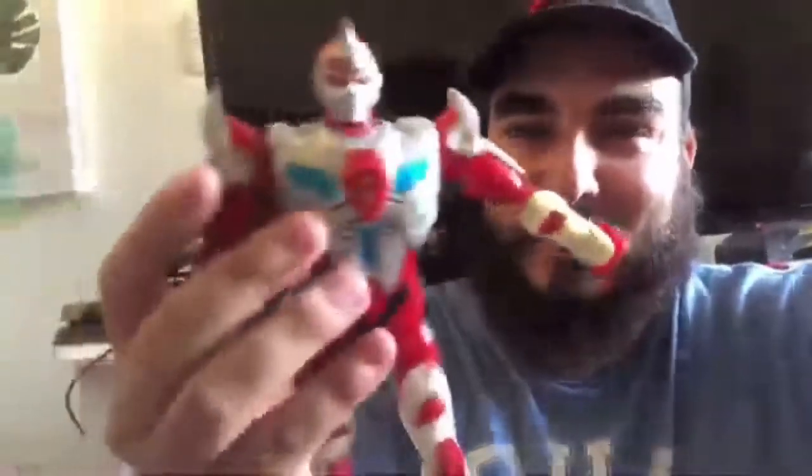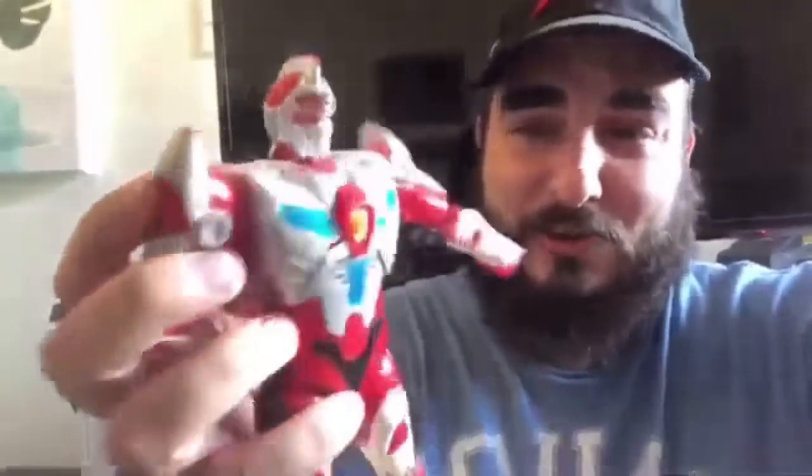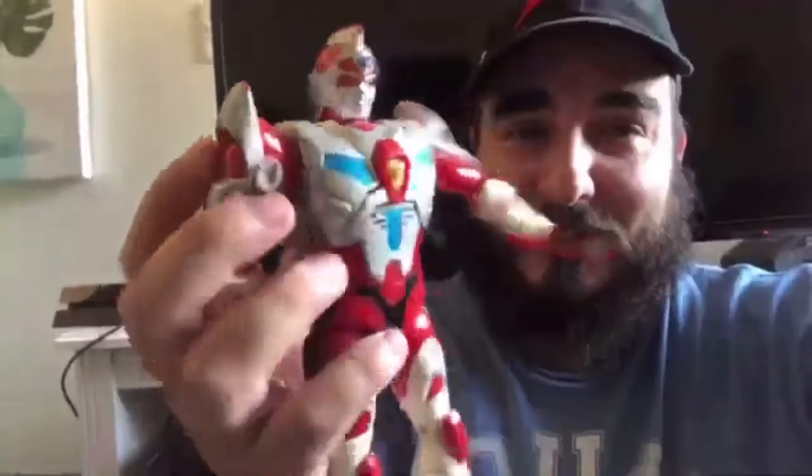This guy here is pretty badass. His legs are all loosey-goosey, he's kind of yellowing, and he's missing his battery cover — so he did something. It looks like he took three double-A batteries. Maybe the batteries will still work; I don't know — if I put some batteries in, maybe he'll light up. I don't know what he'll do.